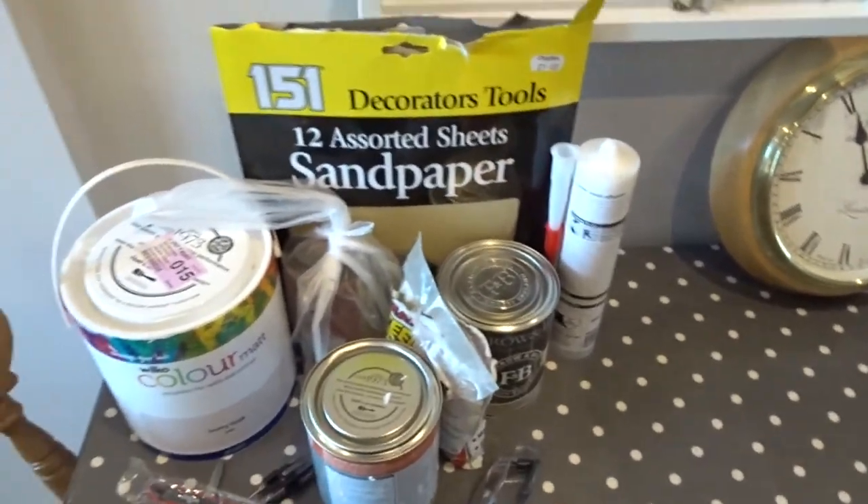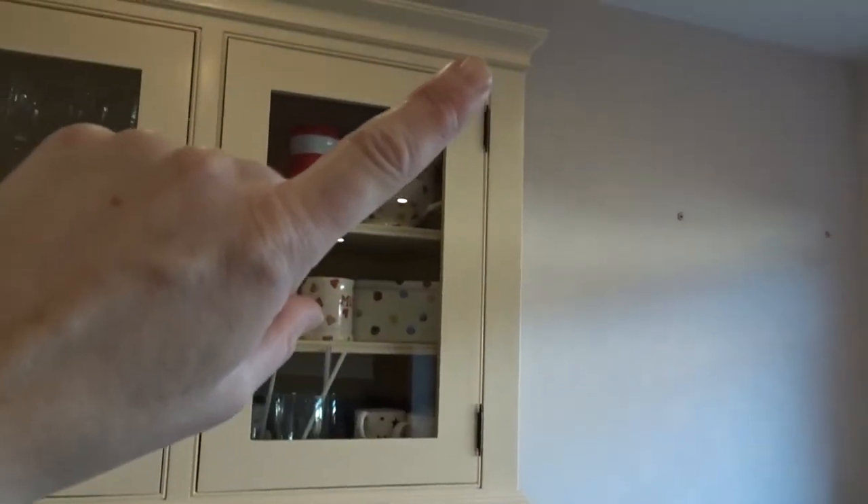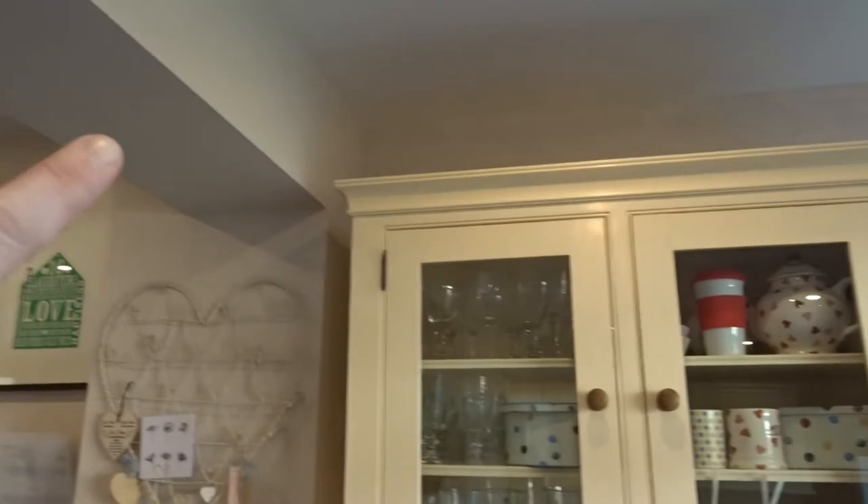Moving on — because I've taken the plate rack down, over here on this wall I've painted all of this wall in Wilkinson's ivory tusk. I've also gone all along the beam and all along that wall.